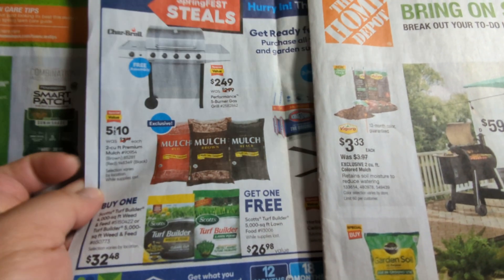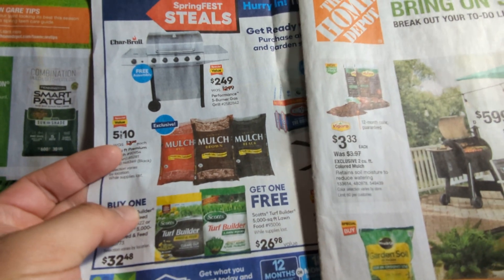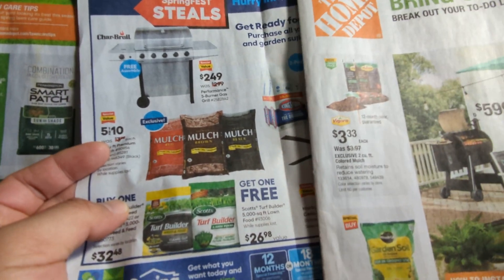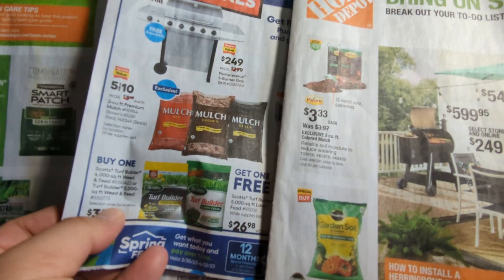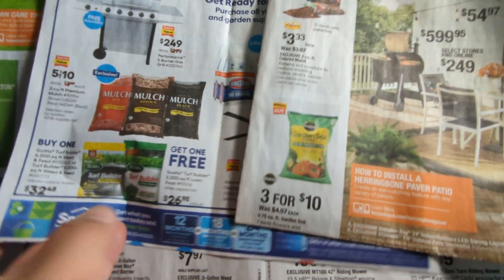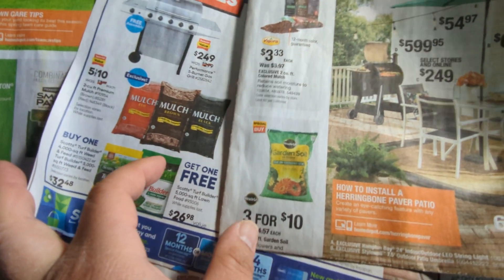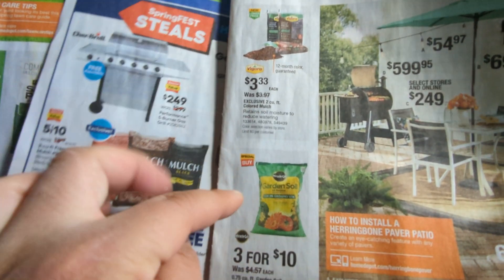And I think this is fertilizer down here — it's lawn food. I'm not a grass expert, but anyway, it's buy one get one free. This one here is $3.41. I think this is a good deal too. This one is at Home Depot — it's garden soil.